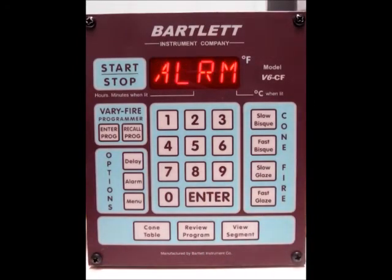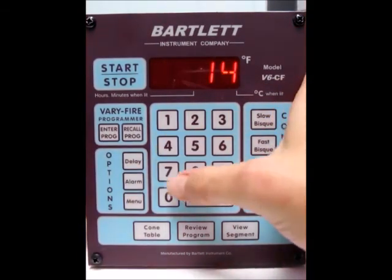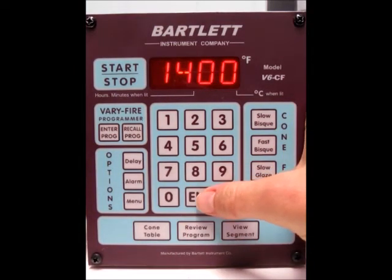Now it's asking you for your alarm. Right now it's set for all 9's, which means it will not go off. But if we want to change that, we can set it to maybe 1400 degrees — if we don't want it to go over 1400, it'll sound an alarm. So we'll press 1400 and press enter.